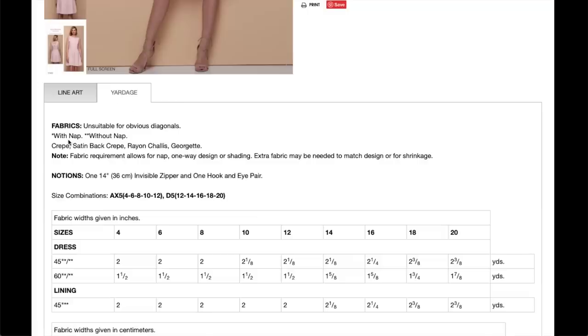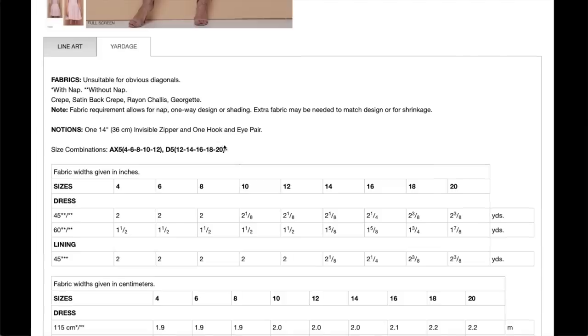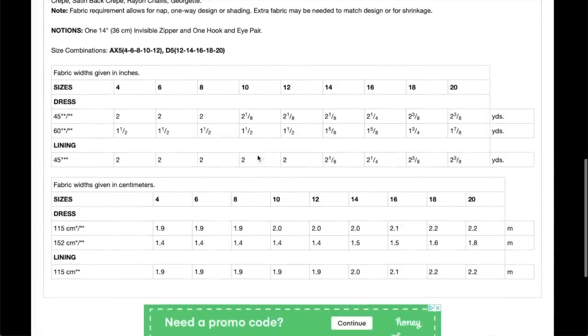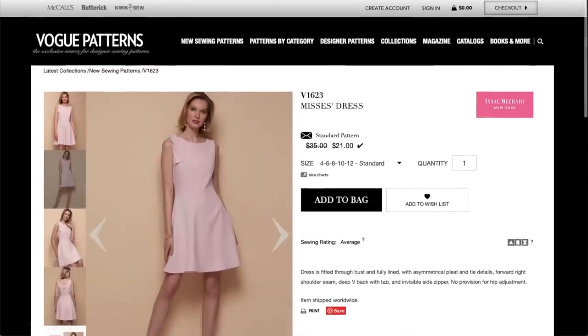Yardage — crepe, crepe back satin, rayon chalet, Georgette. Sizes 4 to 12 and then 12 to 20. You need an invisible zipper and only one hook and eye, so that must be tacked down with thread. And look, you don't even need a ton of fabric for it. Super cute, Isaac. Love it.